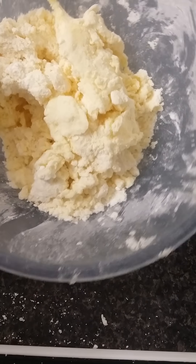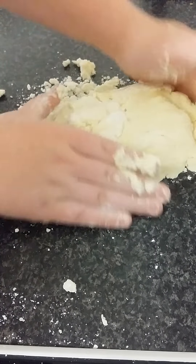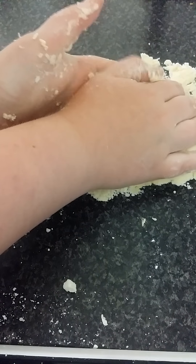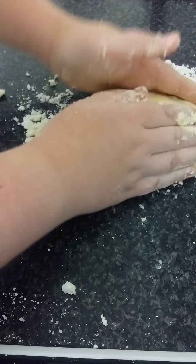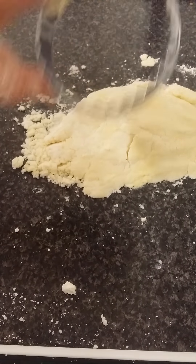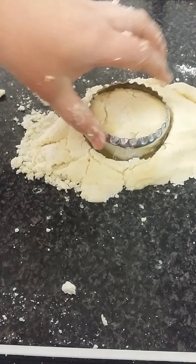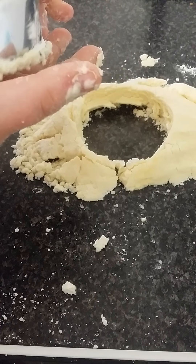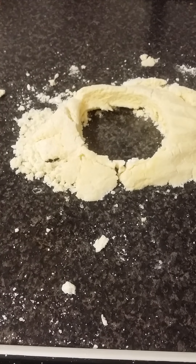Now that your dough looks about right, dump it out onto your work surface and form it into a ball of dough. Make sure it's nice and thick because you want good thick scones, but they will rise in the oven anyway. Pat it out and now cut out your scones with your cutter that you have floured. Place them onto a baking sheet lined with greaseproof paper — this should make about three scones.